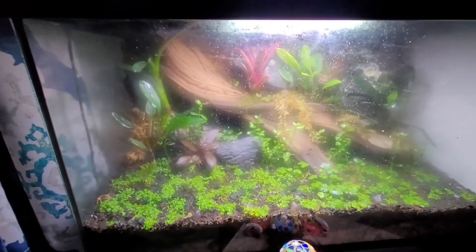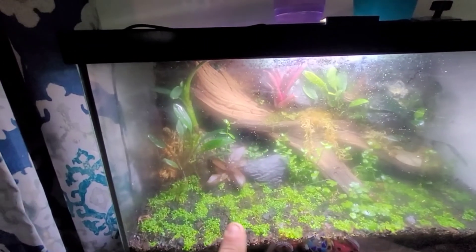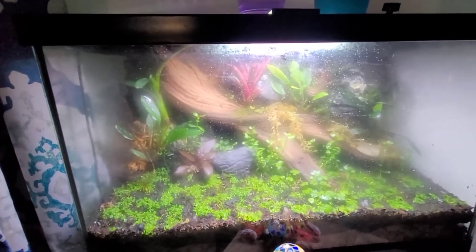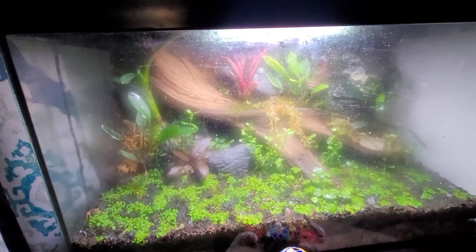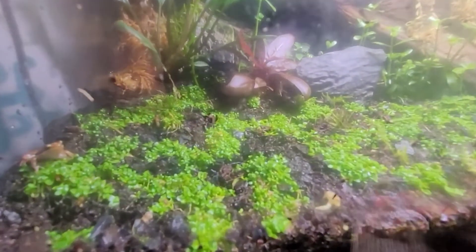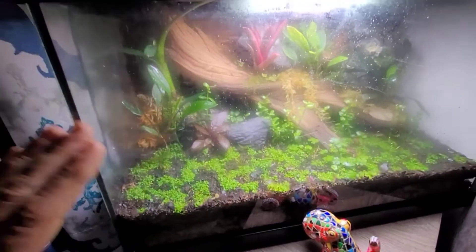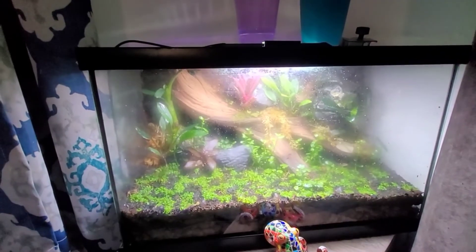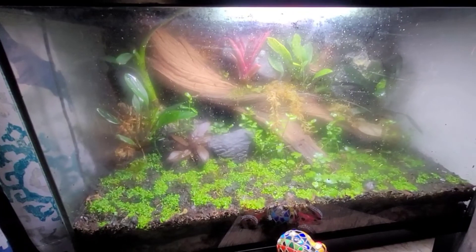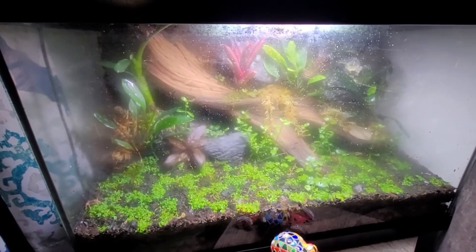They're eating really well, hopping around happily. Hydrocotyle japonica growing crazy — almost everything is aquatic stem plants. I like using aquatic plants inside a humid frog tank because they love the humidity. This is Monte Carlo growing as ground cover; in about a month it will be fully green. Keep coming back, hit that like button and subscribe so you don't miss anything — I hope you enjoyed this little bit of frogging this morning!